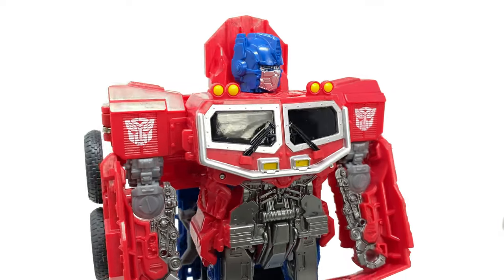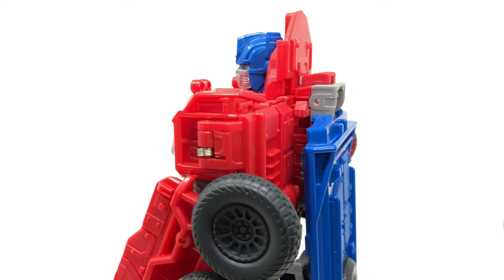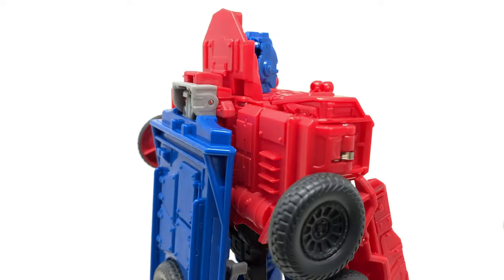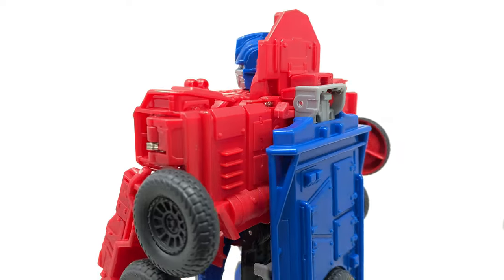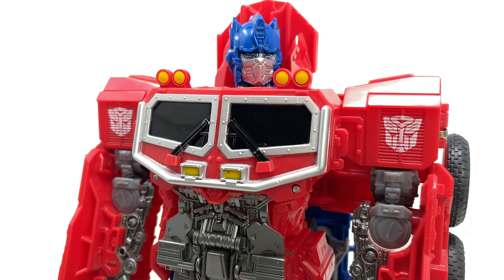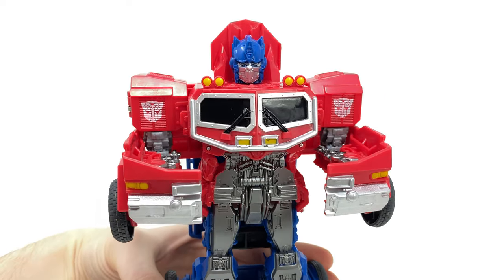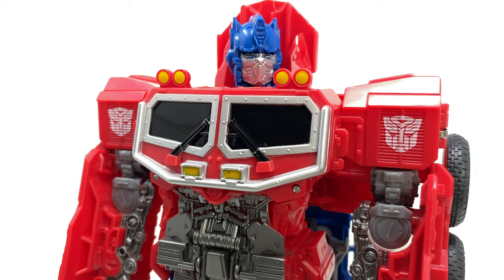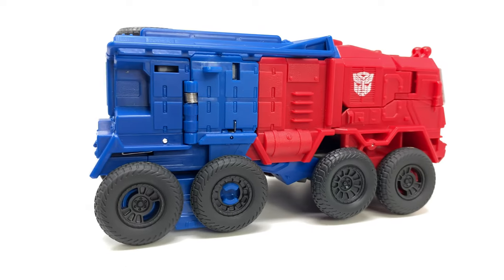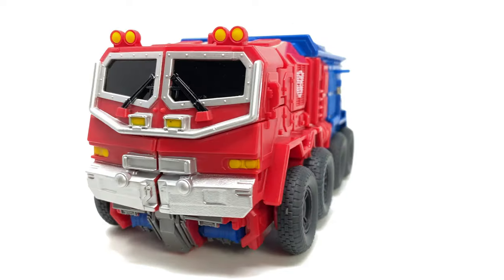Wrapping up this review: the Transformers Rise of the Beasts Smash Changers Optimus Prime is a really cool figure, especially for a gimmick-orientated release. This figure has been specifically designed with younger collectors in mind, but even for me it's really enjoyable. The smash capability going from truck into bot mode is so fun and addictive — probably the most fun I've had with a gimmick-orientated live action movie figure in a very long time. The transformation has been thought out so well, the paint and detail in both modes look really cool, though articulation is very compromised due to the gimmick.